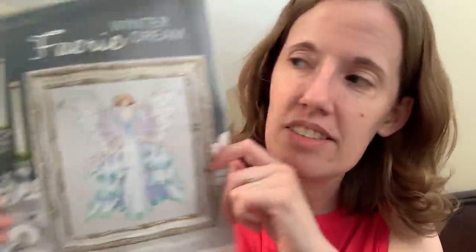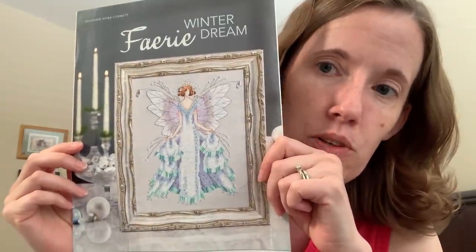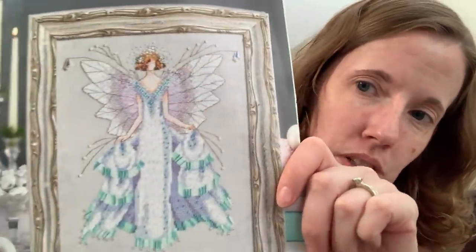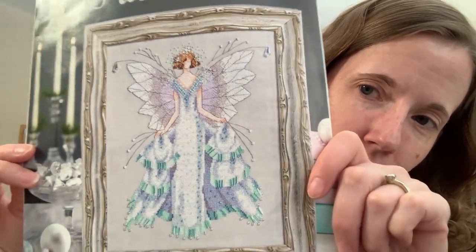I have a couple new things. I was contacted by Elizabeth, and she found a pattern in a magazine that she just thought I would like and sent it to me. This is Winter Dream, or Fairy Winter Dream, and it's by Nora Corbett. I thought that was really pretty, so thank you for that. Lots of bling, but it's a Nora Corbett, so it is on the smaller side compared to a Mirabilia.